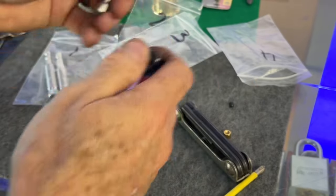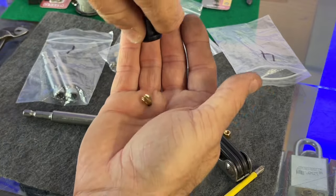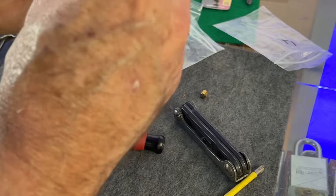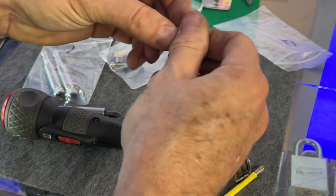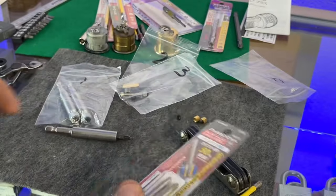So those are four options, thanks to Justin T. I don't know if he came up with all of this on his own or if somebody else has done this on video - I didn't research other methods. I just want y'all to know about the Vessel driver and these solutions.